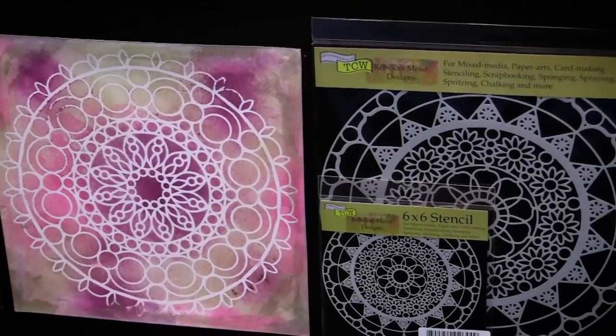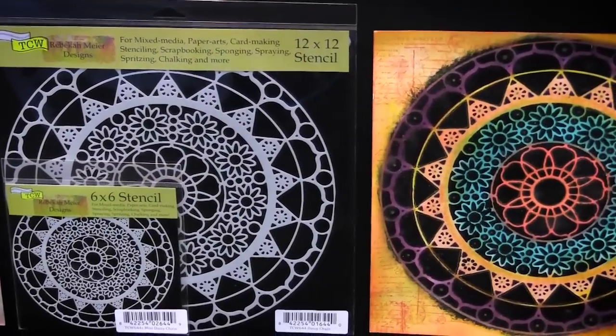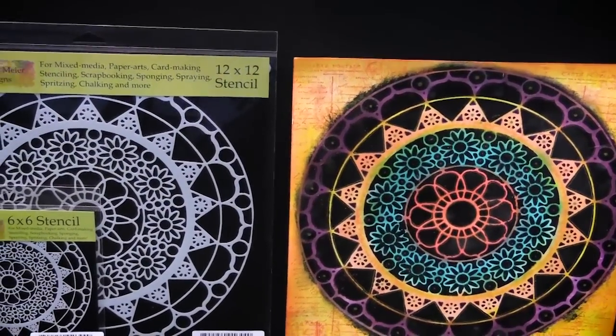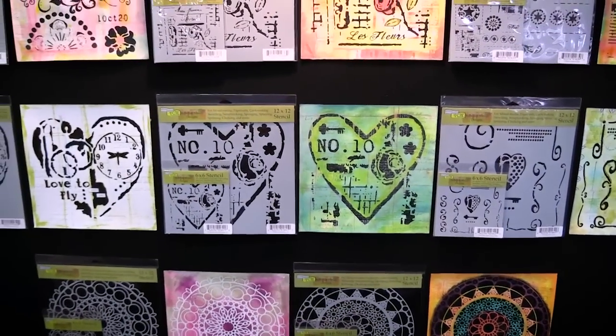She also of course has her wonderful mandalas — those round circular ones. We've had them over and over and people love them. I know you're gonna love them too. Everything's available at scrapbook.com. See you there.